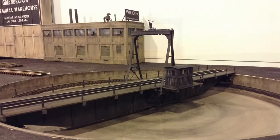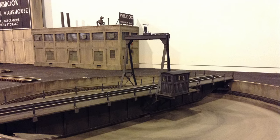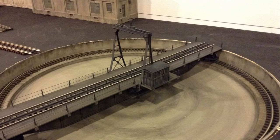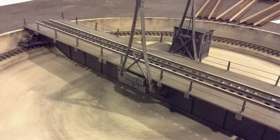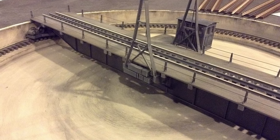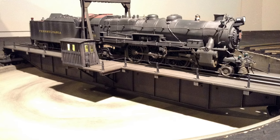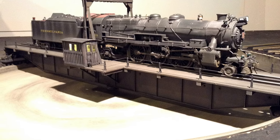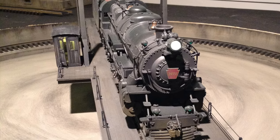You can see I like to paint my benchwork flat black. Got it weathered up, and the pit was already painted in some kind of concrete color — just a matter of doing some final weathering. Here I am testing it out with a Legacy K4, and got it running in early November 2015.